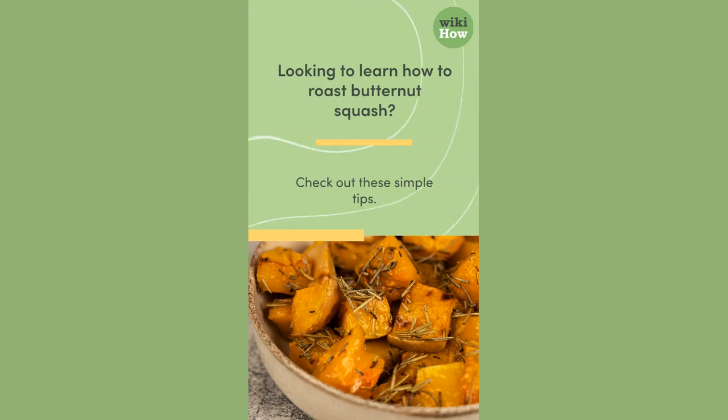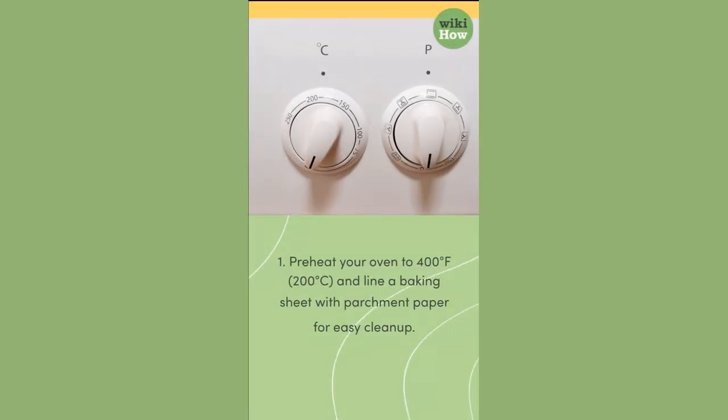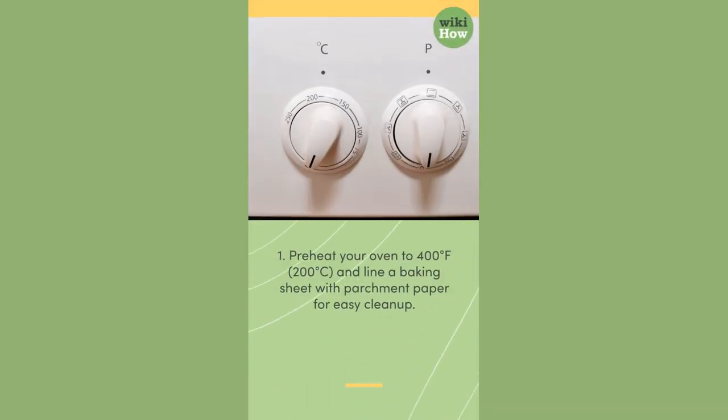Looking to learn how to roast butternut squash? Check out these simple tips. First, preheat your oven to 400 degrees Fahrenheit, 200 degrees Celsius, and line a baking sheet with parchment paper for easy cleanup.